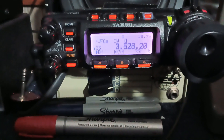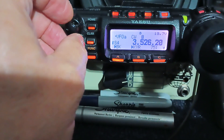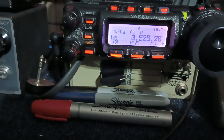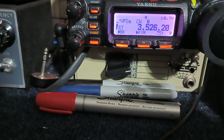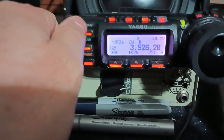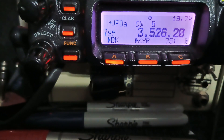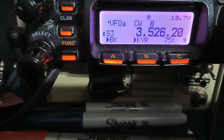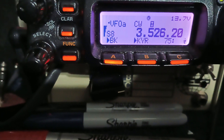Here is a good example of why electrical code forbids us to put a ground rod on the other end of the house and ground the radio to it. I'm listening on 3526, bottom of 80 meters. S3, 4, 5, 3, 6. That's distant lightning noise — not bad for 80.